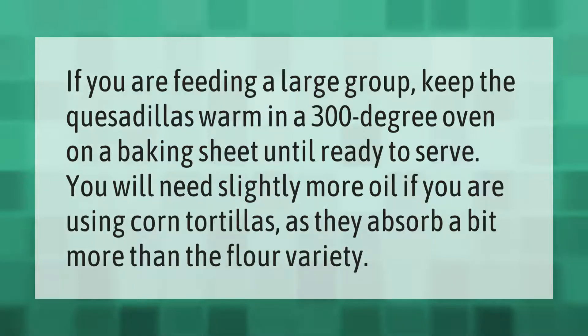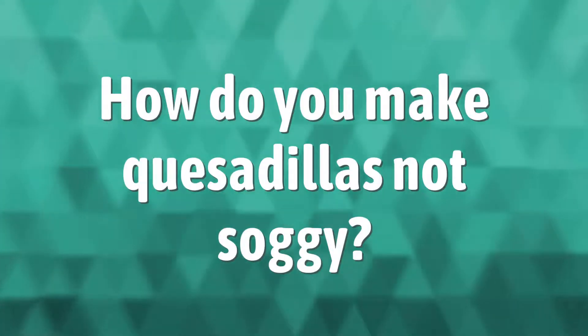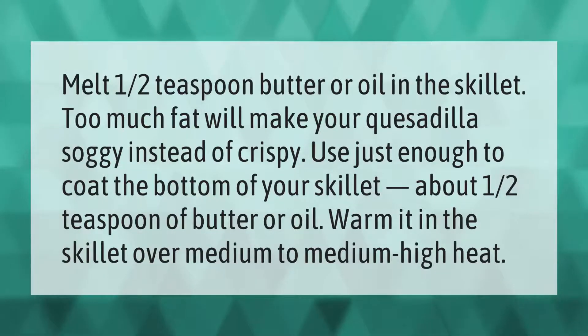Melt one half teaspoon butter or oil in the skillet. Too much fat will make your quesadilla soggy instead of crispy — use just enough to coat the bottom of your skillet, about one half teaspoon of butter or oil.